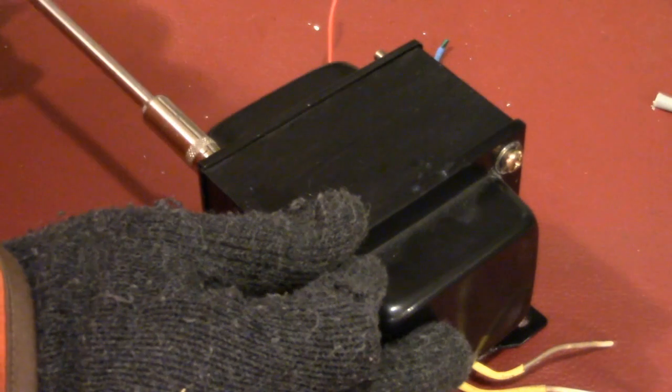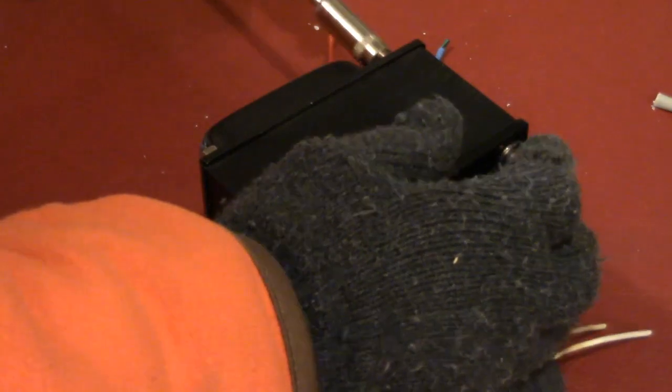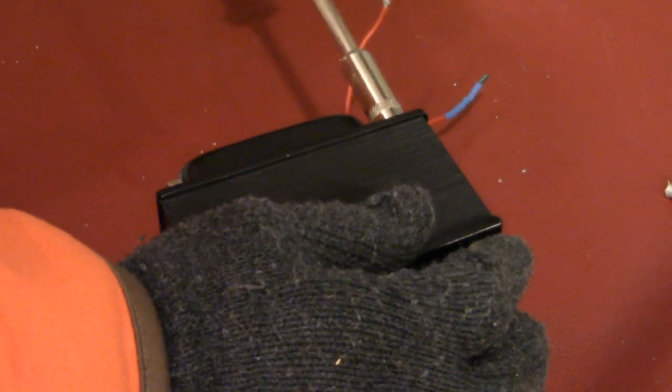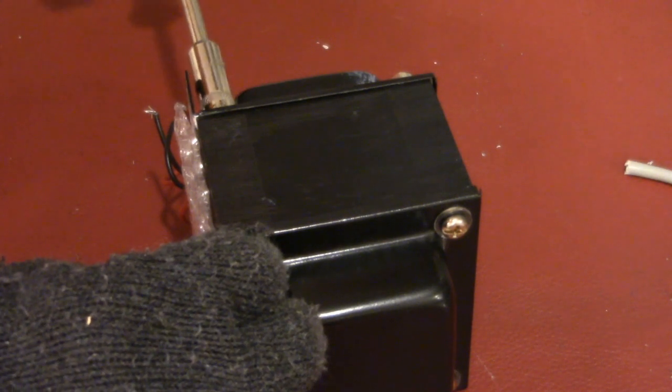This is the third generation. Now I have my power transformer to deal with because it's completely broken.